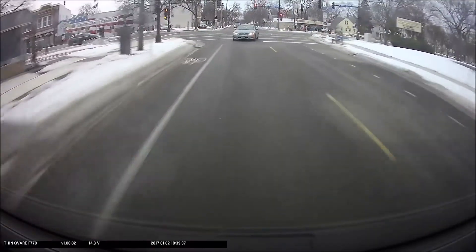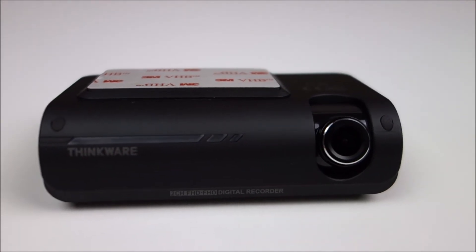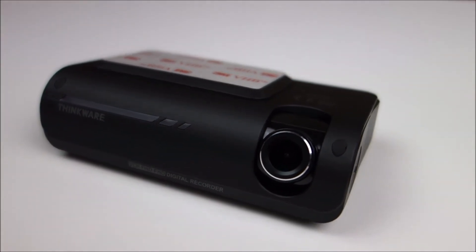If you have any other questions about how I installed it or why I chose this camera, leave the questions down below. Thanks for watching.